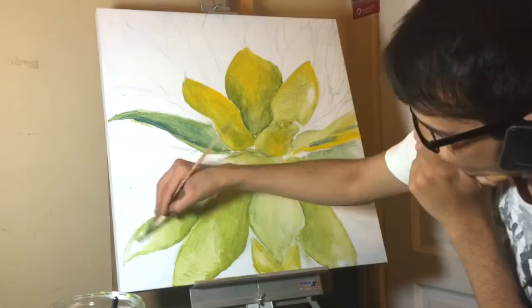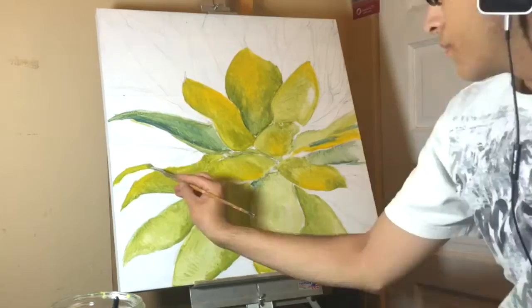On another note, you can calculate how long it took me to make this painting by multiplying the number of different t-shirts I wear with two hours.